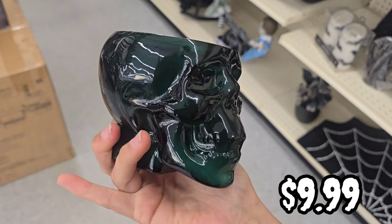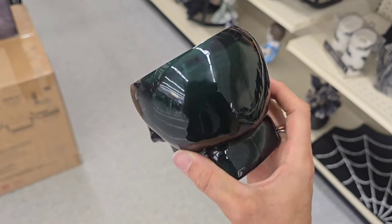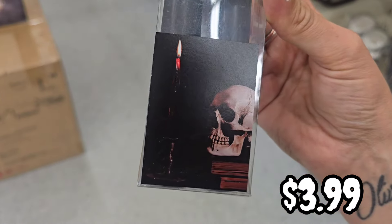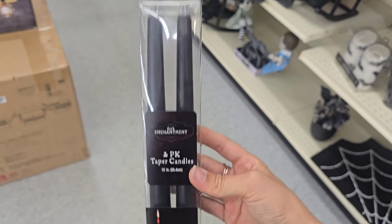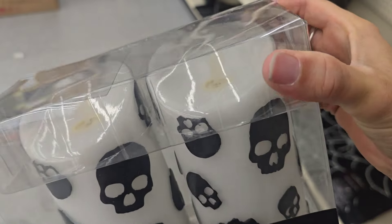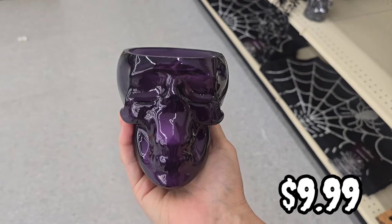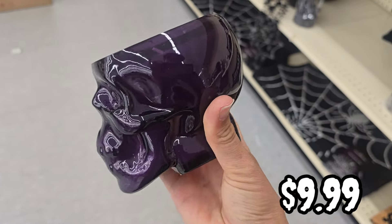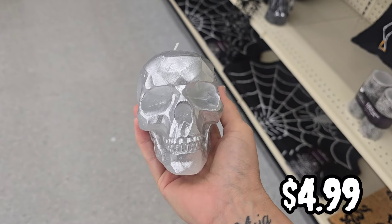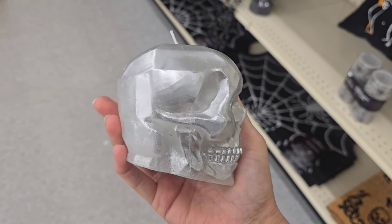This has absolutely nothing to do with Big Lots, but I did stop at Bath & Body Works today. I didn't record because I had my son with me, and whenever I have my son with me there's just no way I'm going to record everything I want to record. But they have their Halloween stuff out, at least at my location. I've been so bummed over the past couple of years — I was not impressed with the line last year, and I'm really not that impressed with it this year either. I did buy a couple of things, but for the most part I didn't really care for most of it. I feel like it was a little bit better than last year.